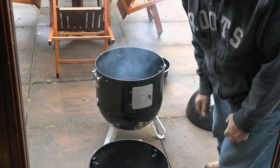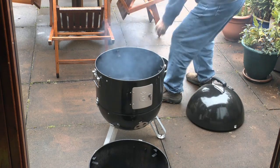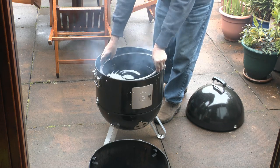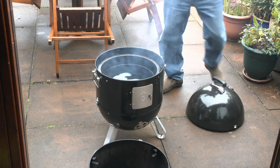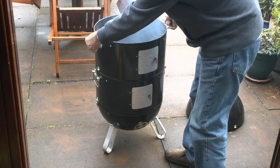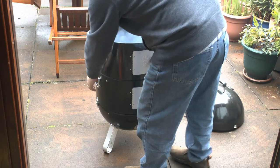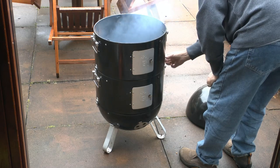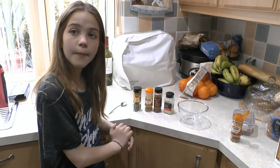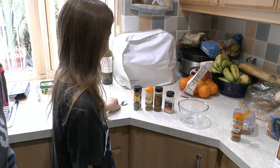This time I am going to be using the water part of the smoker — I'm going to put the water trough in there. My assistant Sophie is going to help us with one of the rubs that we're going to put on the pheasant.